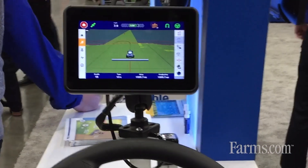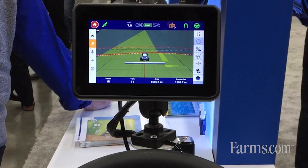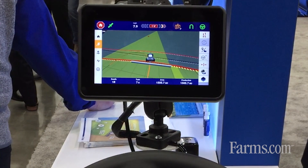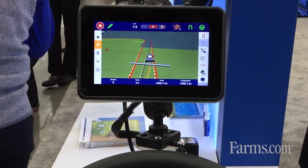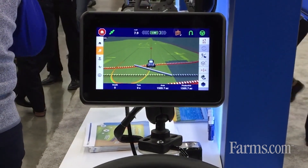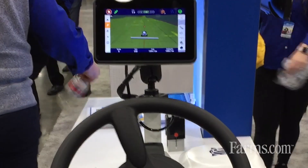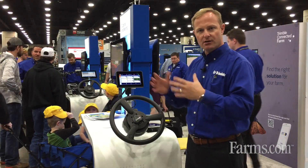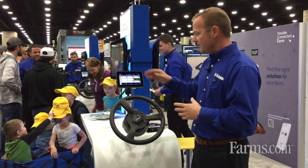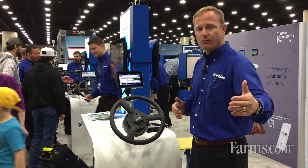Getting into the display itself, it's a 7-inch display. It runs our PIQ Android-based firmware package. It has the ability to reduce the user interface to what we call simple mode, so if you have a user that may not be familiar with it, they can get on, complete some simple tasks and inputs, and quickly go to work in the field.